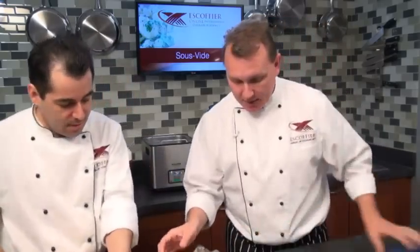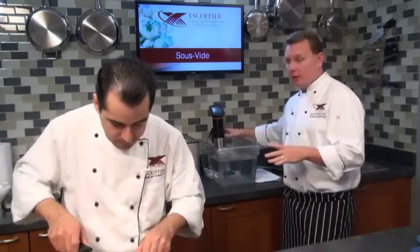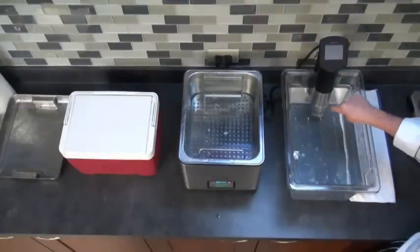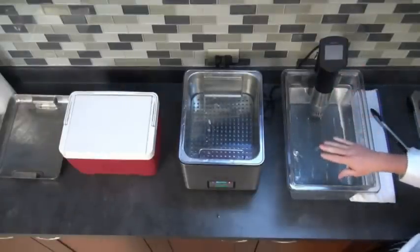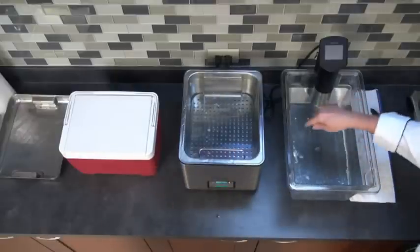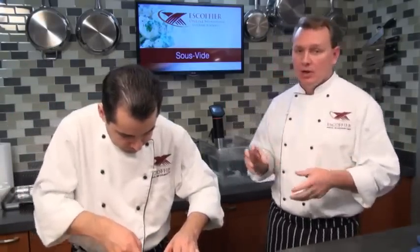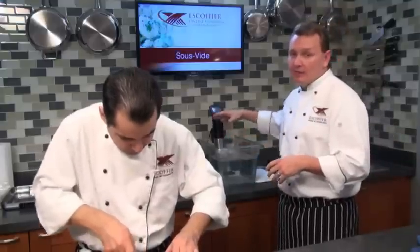I'm going to let you cut into this steak while I talk more about this immersion circulator. The way this machine works is that it actually pulls water up from the bottom, heats it, and pushes it out. So not only is it warming the water like the other contraptions, but it's also keeping the water moving — like the difference between a conventional oven and a convection oven where heat is moving around. So you don't end up with any hot spots, it cooks extremely evenly, and we can pack quite a bit more product in here without worrying about uneven cooking.